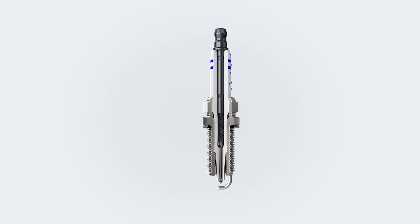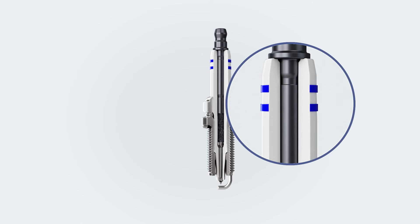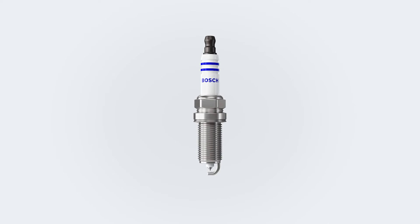If there is a deposit of moisture or dirt — due to a leaking spark plug wire or coil boot, for example — this can be like an invitation for the current to take a different route. It is attracted by the moisture, jumps along the outside of the ceramic, and discharges on the cylinder head. For this reason, the spark plug ceramic has been equipped with ribs to make the path for the current along the outside longer and thus less attractive. In addition, the ceramic is coated with a glaze so that as little dirt and moisture as possible can stick to the surface.